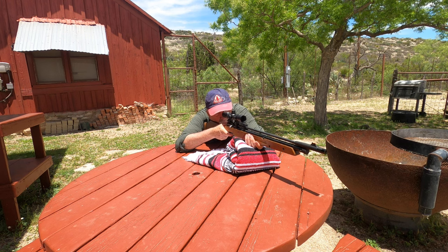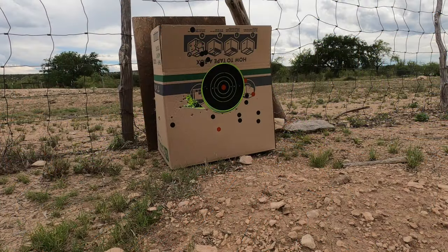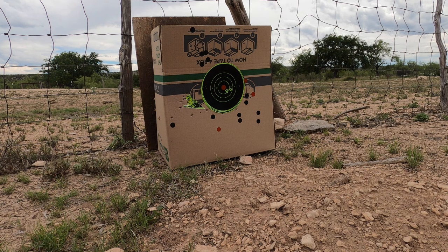The gun will do up to 850 feet per second in .177 and up to 730 feet per second in .22 using lead pellets — it would go higher with alloys, but I only care about lead in my hunting guns. The .22 is getting close to 17 foot-pounds of energy with 15 pumps, so that's pretty good hunting power for small game.